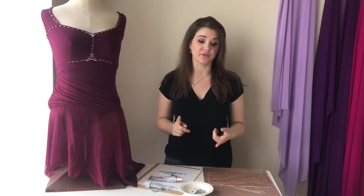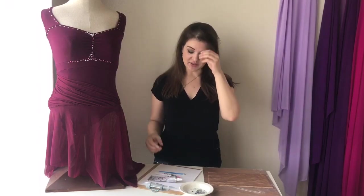Hey guys, today I thought I'd show you a quick tutorial on how I apply rhinestone crystals to a skating dress. There are a lot of different methods out there, a lot of different glues, a lot of different pickup tools, but I'm just going to show you what I have found works best for me.